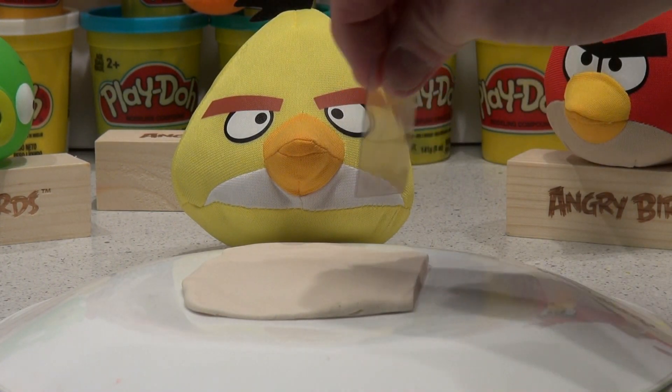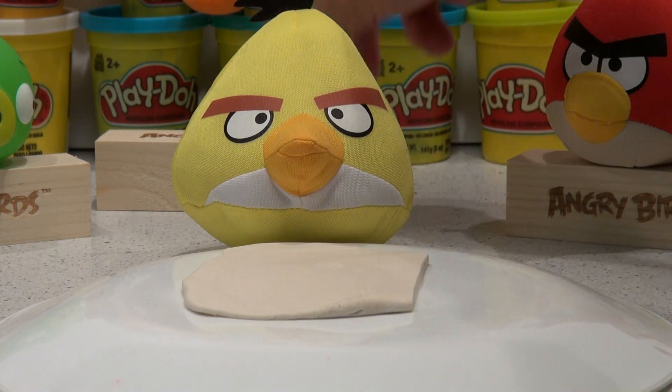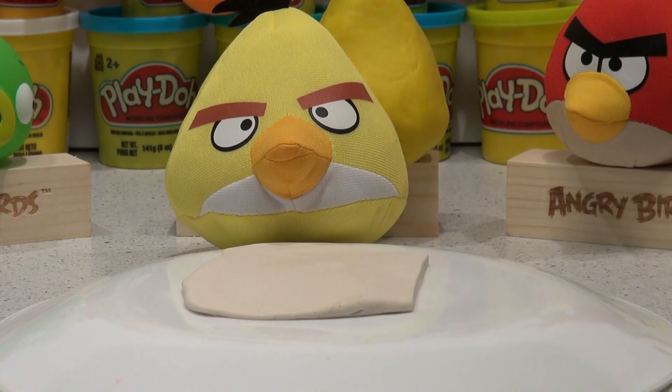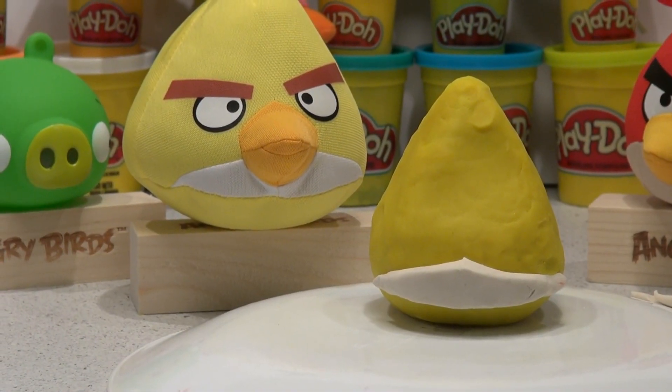Now I'm gonna cut it a similar shape as that with a piece of plastic. I've seen somebody do this once before and the cut's pretty good. I'm going to try and get it the same shape as that and put it on the base of our Play-Doh. Okay, that came out pretty good.